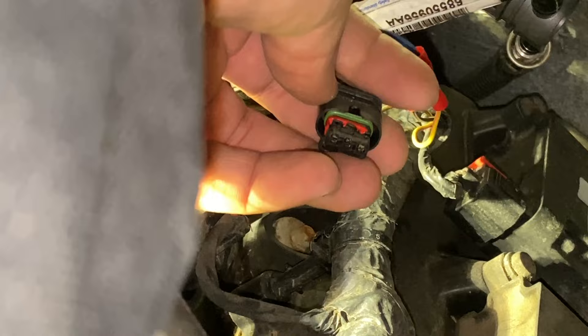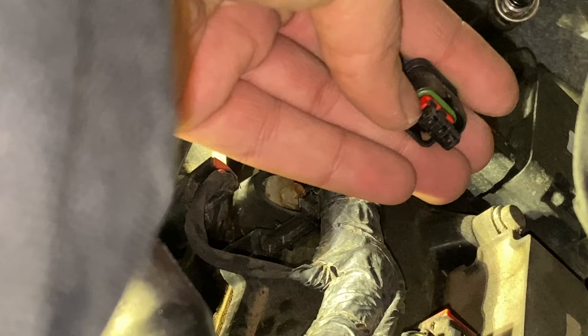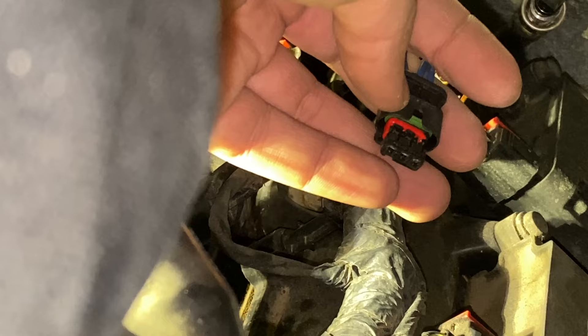Take yourself a pick or a flathead screwdriver and pry on this red locking tab right here — it pushes out maybe a millimeter or two. Once you move that out of the way, you can push the pins in, and then lock the red tab by pushing it back.